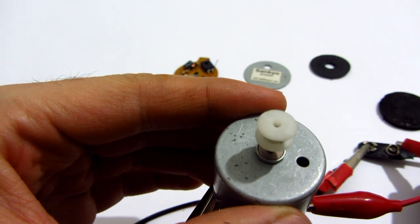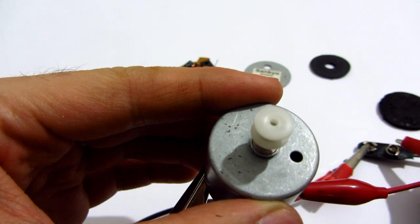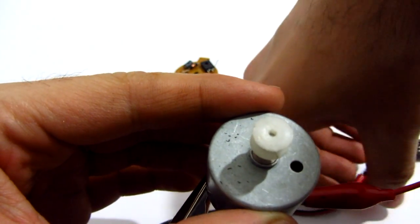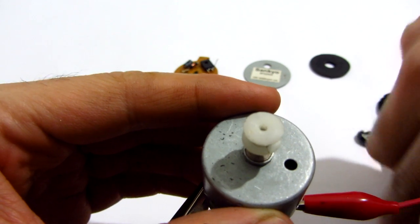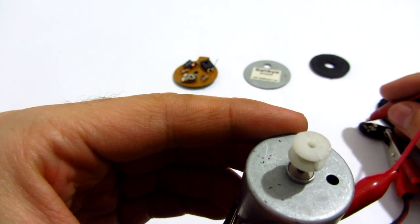Now it's spinning to the right. Since we disconnected the electronics, now it should spin to the left also — and yes, it does.